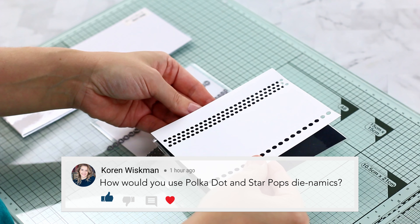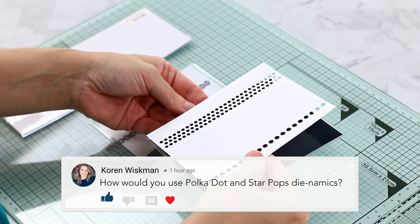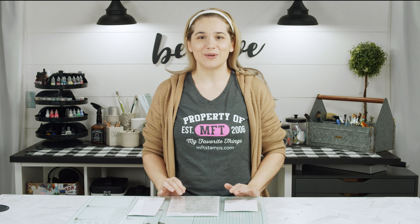How would you use Polka Dot and Star Pops? Let us know in the comments below. I hope you enjoyed taking a look at some of the products from the new My Favorite Things February release. I will be back tomorrow to reveal even more. These products will be available on Tuesday, February 16th at 10 o'clock AM over at mftstamps.com. There you will find the blog, which will give you tons of inspiration using these products. And if you need even more inspiration, you can follow MFT Stamps on social media using hashtag MFT Stamps. See you guys tomorrow.